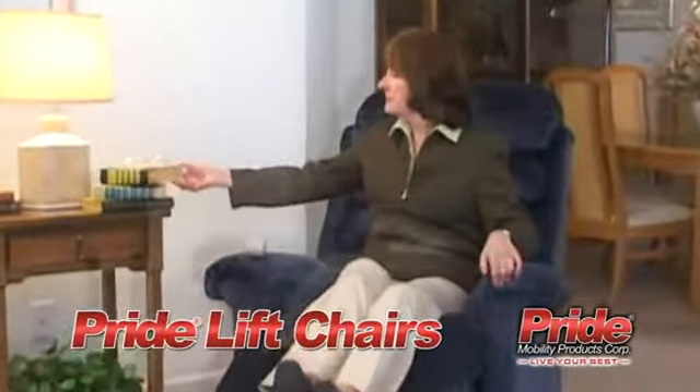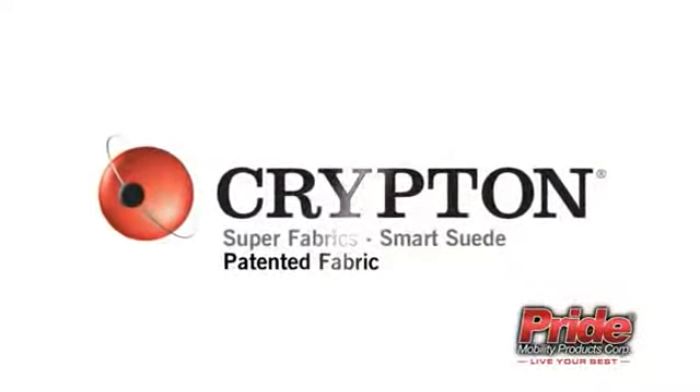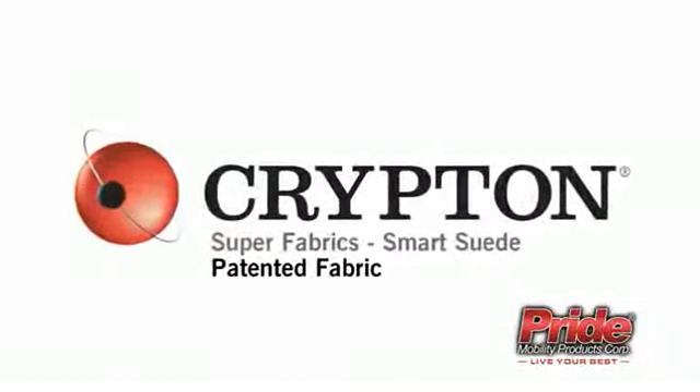Equipped with comfort, convenience, quality and style, Pride Lift Chairs are sure to enhance daily life. And now with the addition of Krypton Super Fabrics Pattern Smart Suede, Pride Lift Chairs have more to offer than ever before.